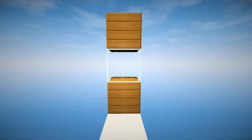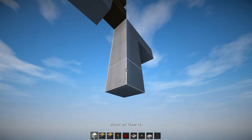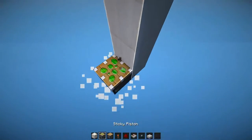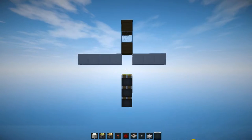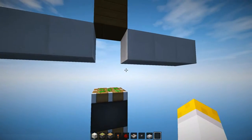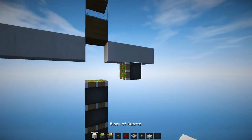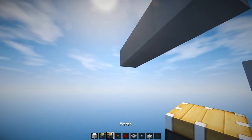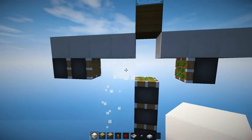We're gonna start things out by locating where we actually want to build it and then going four blocks down underneath it, and then placing a triple piston extender facing upwards and then we can remove those blocks. There should be a one block air gap between the top piston and the floor. Then we're gonna place a sticky piston right here for storage and then two normal pistons over here, so that there are two blocks in between those and the piston extender.